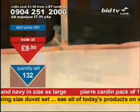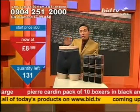It's 10 pairs, size extra extra large. If you are up to a 40-inch waist, you might want these.